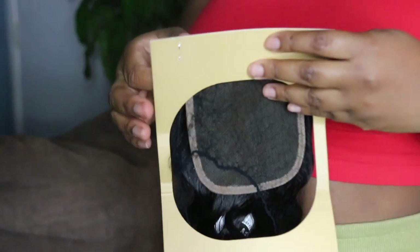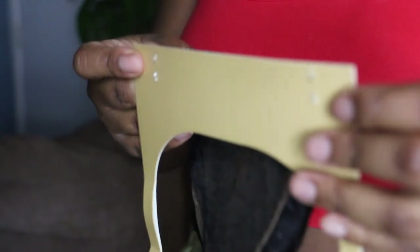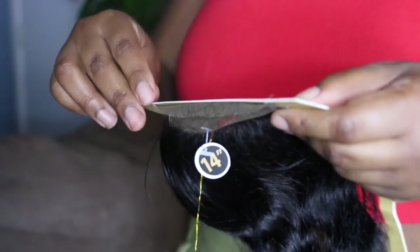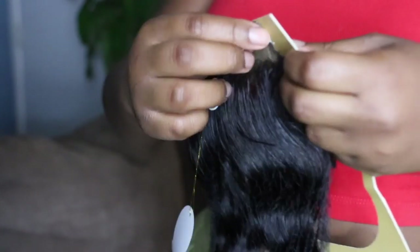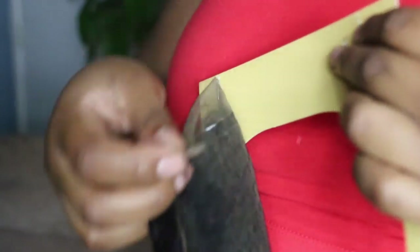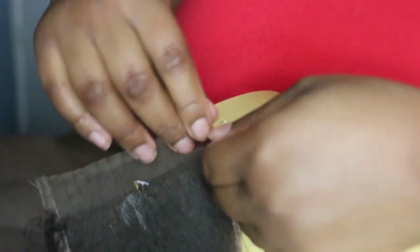Each one of the bundles has these little packs at the bottom. Here's the back and it's stapled on. I don't use my fingers to pull the staples back because I don't want to rip the lace trying to get this closure off — so there's one side and I get the other.